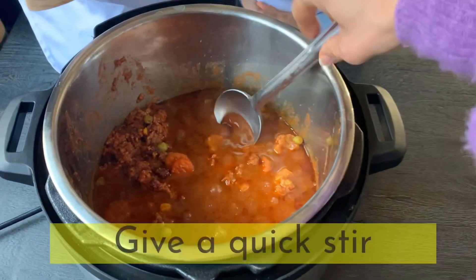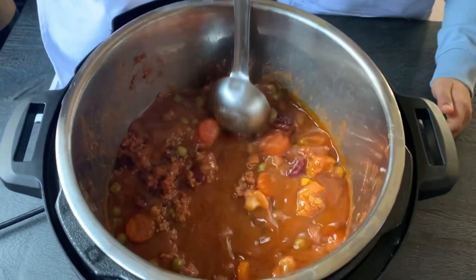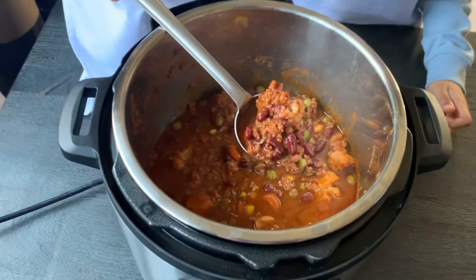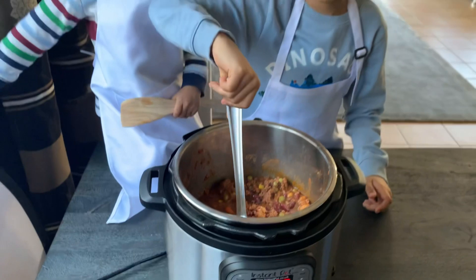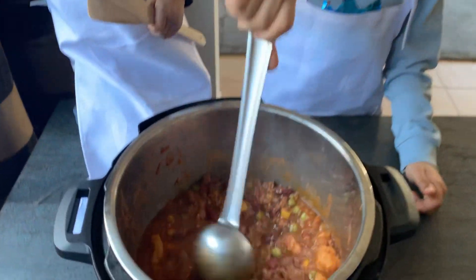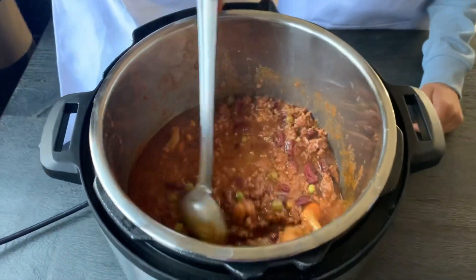Ayaan, you can stir it carefully. Looks yummy! Yummy yummy! Too yummy to eat! I want to eat, I want to eat!